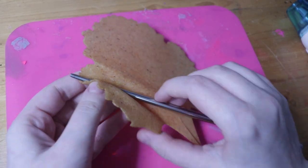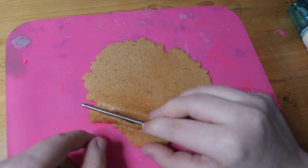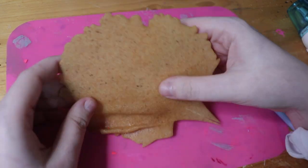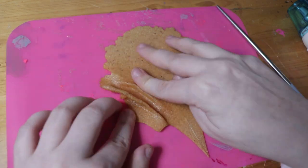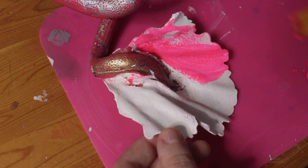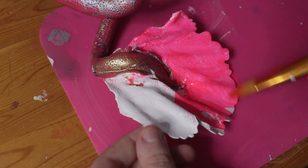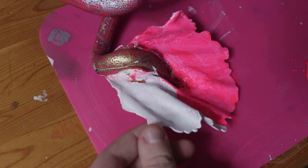Lumi's fin is made out of Worbla, which I got my dad to cut out on his laser cutter. I created the frills using my heat gun to soften the Worbla, and then a metal chopstick to create the curved shape. After attaching it to her tail with super glue and air dry clay, I painted it first with a bright white base, then with the same hot pink paint and metallic colors as her tail to add some shine.